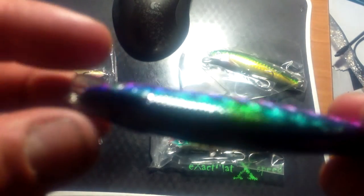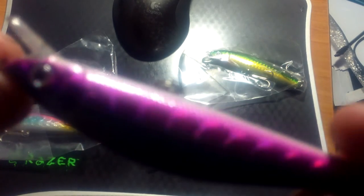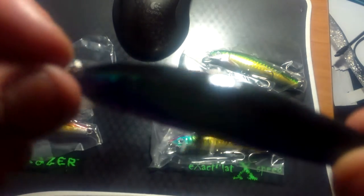I don't know how well this is going to come out on the video — I probably should have used the T3 for this — but they're pretty nice lures. The eBay seller seems to sell these frequently.